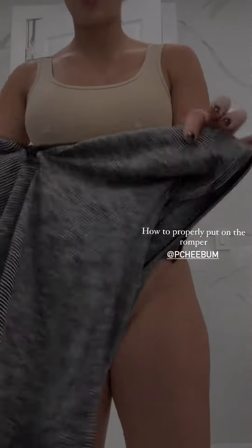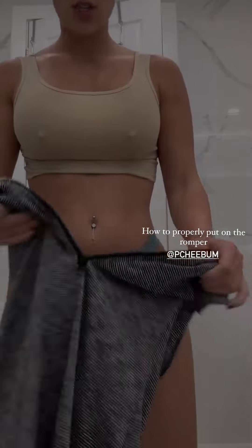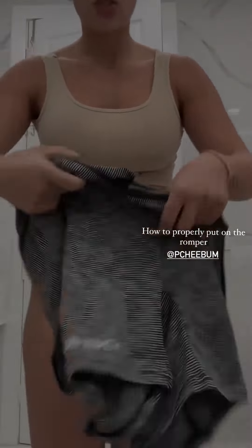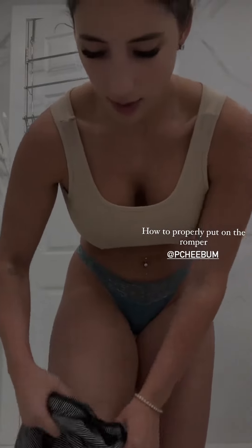I'm going to demonstrate how to put on the romper correctly so you do not tear the zipper, because the zipper is a little sensitive. I like to just pull up the shorts first, very gently.